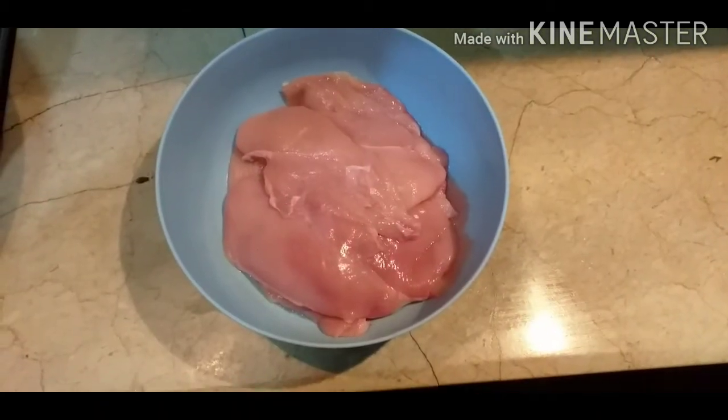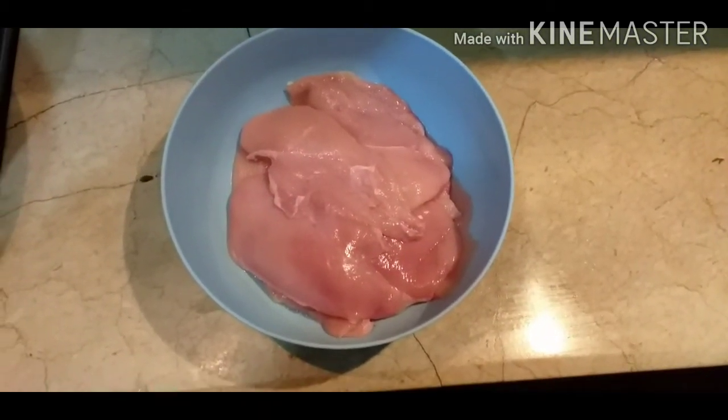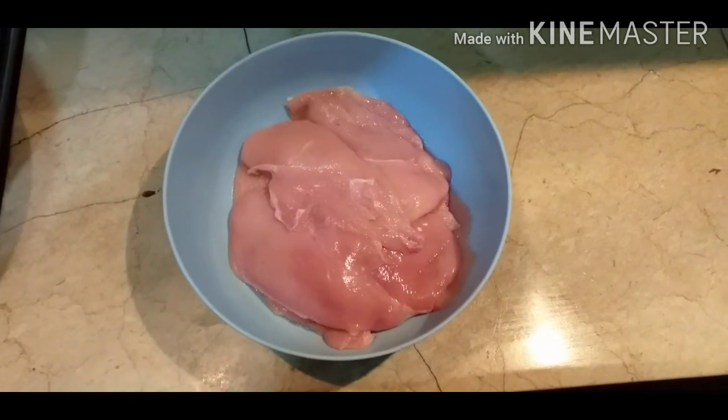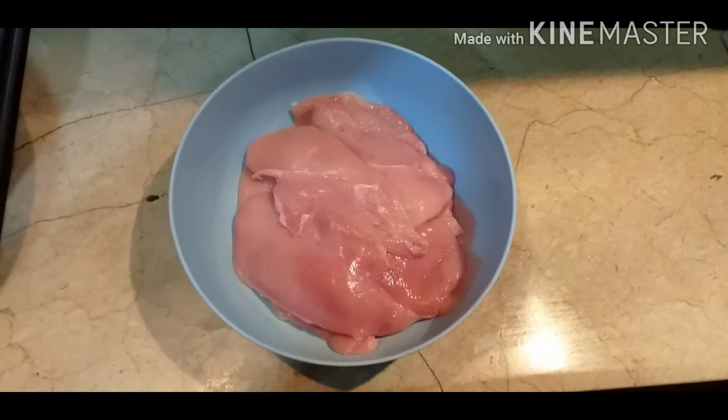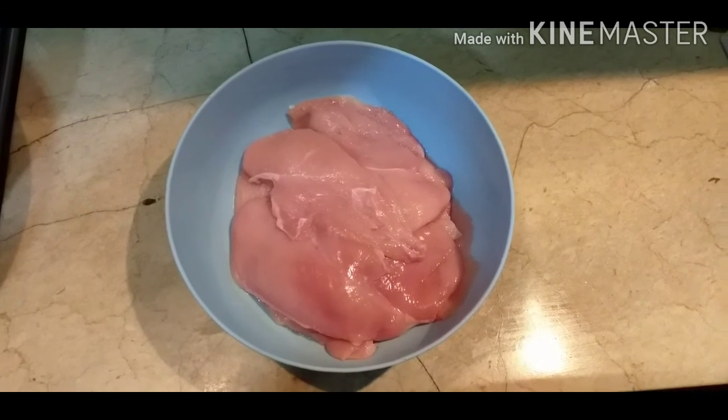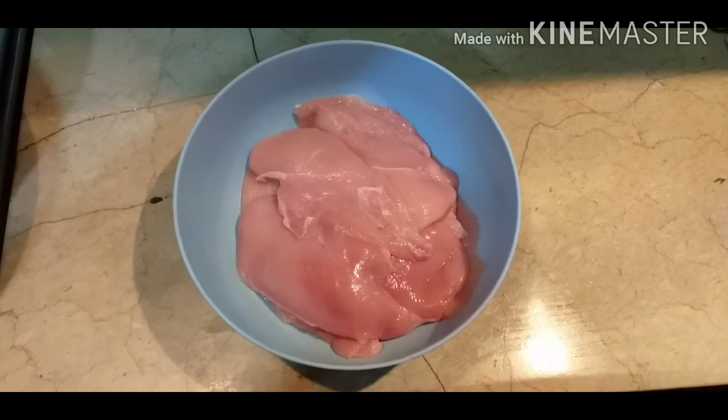Welcome to my channel Cook with Sanashaykh. I hope you are all fine. I am very happy today — today we are going to make zinger burger, which is my favorite. Let me tell you how it will be made.